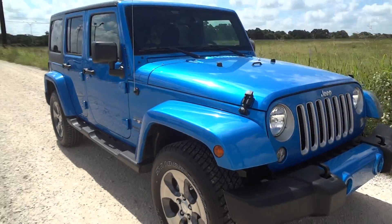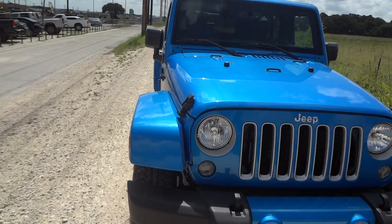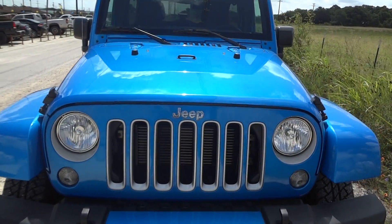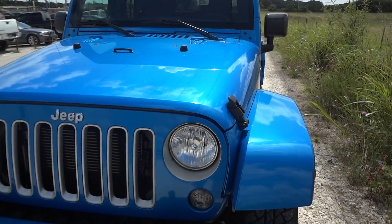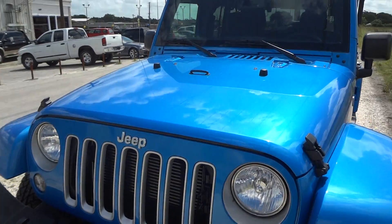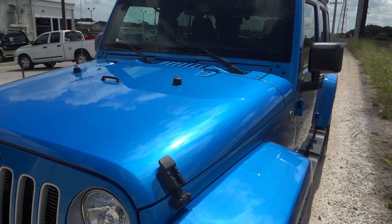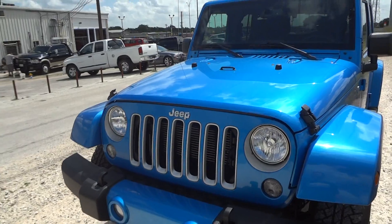We'll go ahead and start walking around the exterior like we always do. This has a beautiful electric blue color — it is probably one of my most favorite colors of all time. Look at the way it gleams in the sunlight and how flashy this thing is.